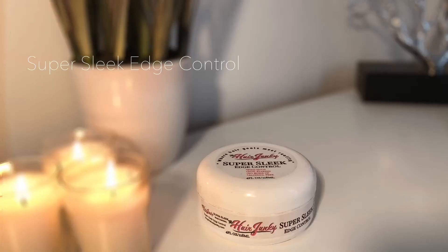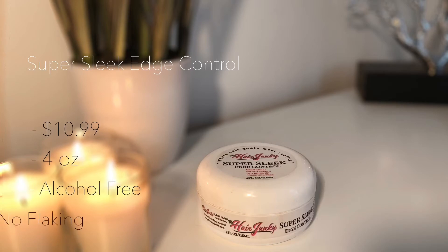Next is the Super Sleek Edge Control. It provides a long-lasting and maximum hold for creating a sleek and smooth style — yes, lay those edges! This retails for $10.99 and it's a 4 ounce container, which is double the size of your average edge control, so remember that.